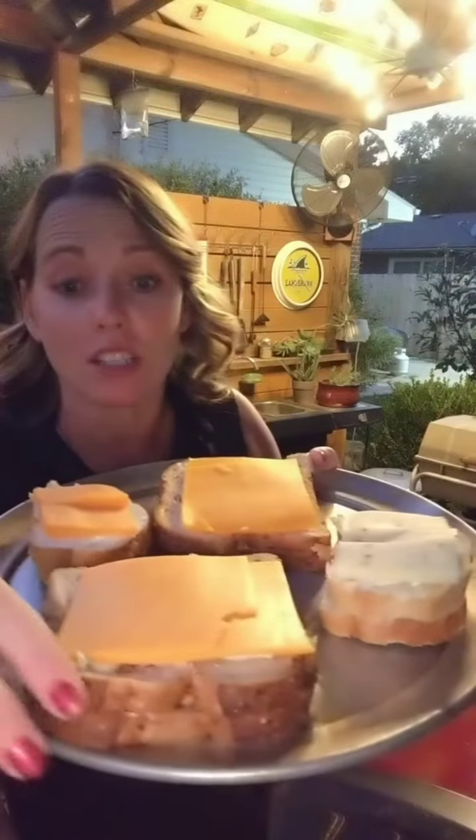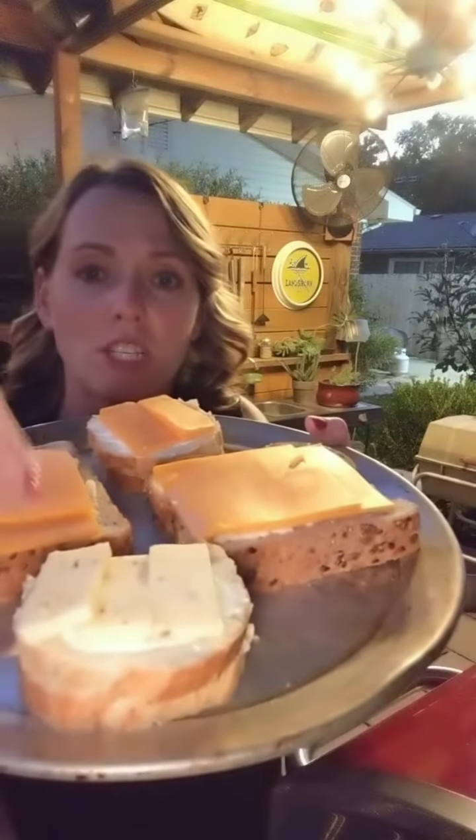Hey guys, tonight we're gonna do grilled cheese on the grill. So I've got an assortment here. This is just a regular seeded bread, like 12-grain or 9-grain or something. And I've got some Gruyère and sharp cheddar. And then this is some French bread that I had left over. I smeared cream cheese on that and then put cheddar. And then this one's gonna be mine because it has the cream cheese and pepper jack — I thought that'd be pretty legit.